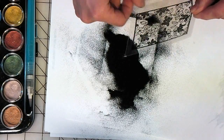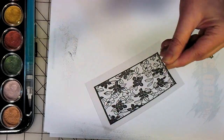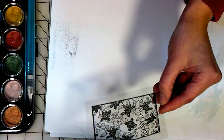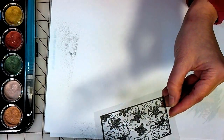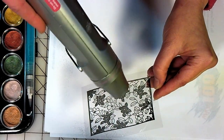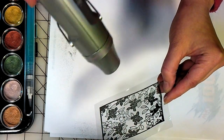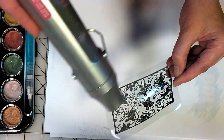Flick off the excess and now to heat this up, you want to make sure that you don't keep the gun on the plastic too long. I'm just kind of coming over and pulling it back, heating it up and pulling it back. I'm just starting to see the embossing powder go black. It's going to start warping the plastic, so that's why I'm pulling it off — so I don't put too much heat on any part of the design at one time.